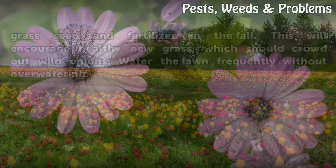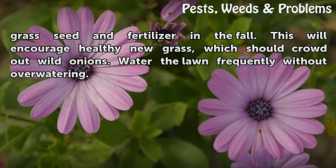Till the lawn with a rototiller or rake and spread grass seed and fertilizer in the fall. This will encourage healthy new grass, which should crowd out wild onions. Water the lawn frequently without overwatering.